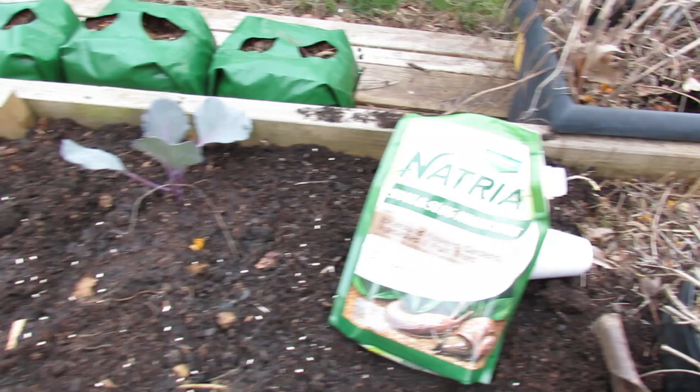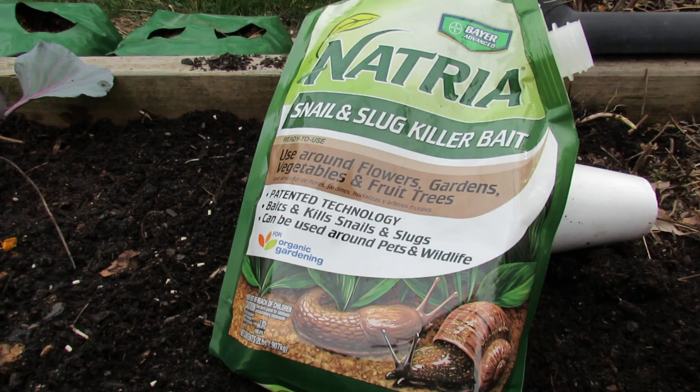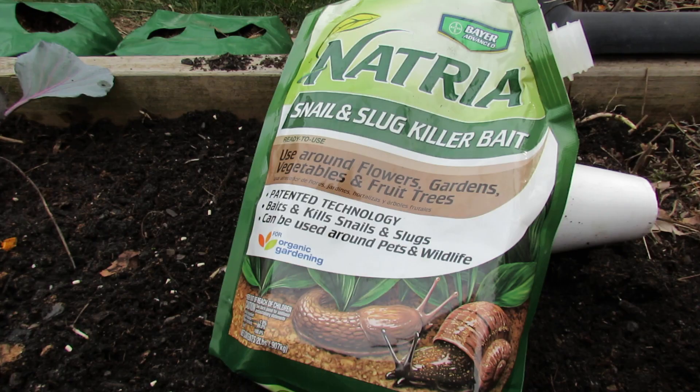It comes in a bag just like that — this is what it looks like, just pellets. You really don't want to pile it; you want to scatter it everywhere to cover a larger area. The snails and slugs will come to it, eat it, and it will take care of them. It's a really great product for taking care of snails and slugs.